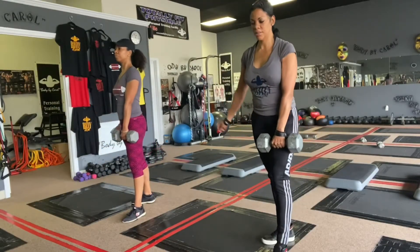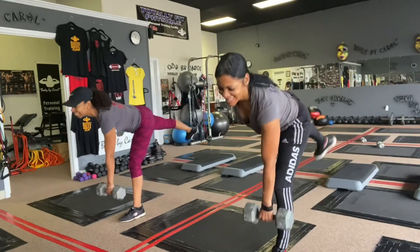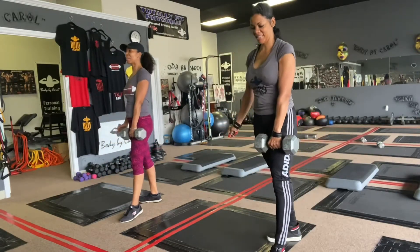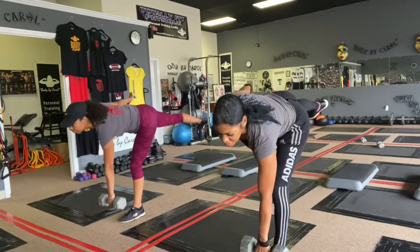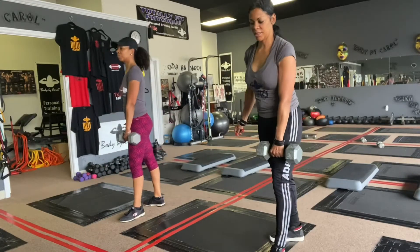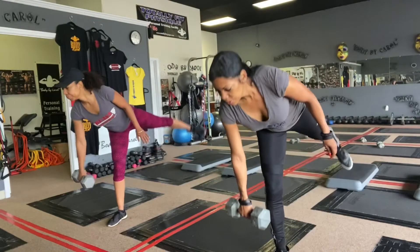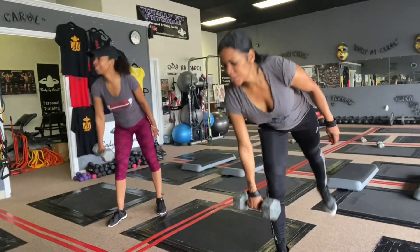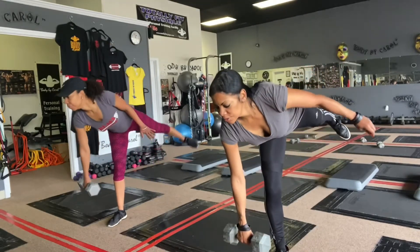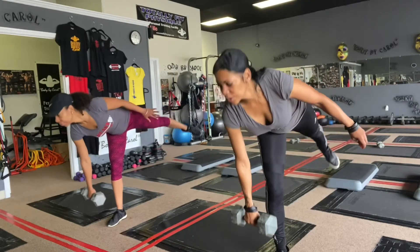One arm single leg deadlifts — it was hard for us to keep our balance, but you have to concentrate and do it nice and slow. I think we did five or six on each side. As you can tell, our balance was kind of off but we were doing the best we could — nice and slow.